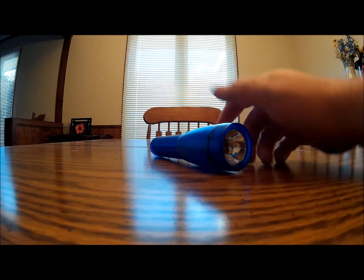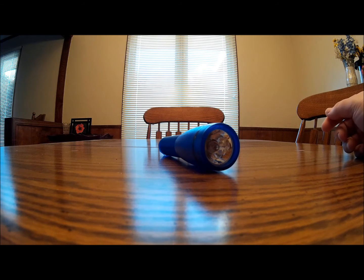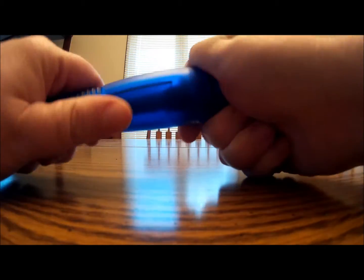If you store your flashlight with batteries in it, they will die — everybody knows that. So you've got to use them when the power goes out or some kind of emergency where you don't have any lighting, and the batteries you have are no good.